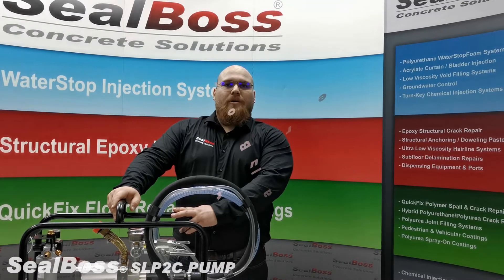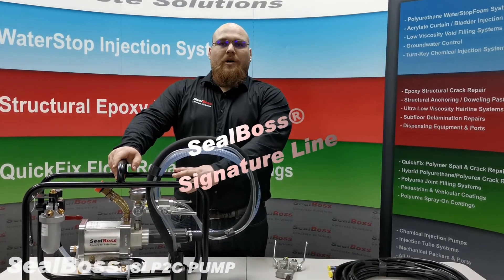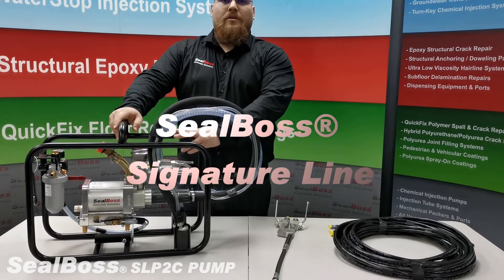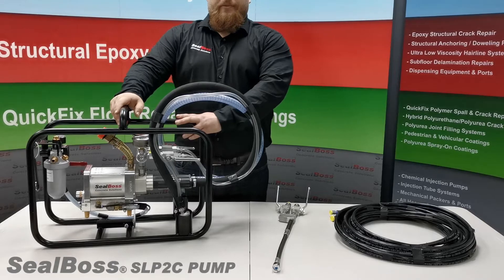Hello and thank you for choosing SealBoss. Today I will be introducing to you one of SealBoss's high quality signature line pneumatic injection pumps, the SealBoss SLP2C Dual Component Injection Pump.